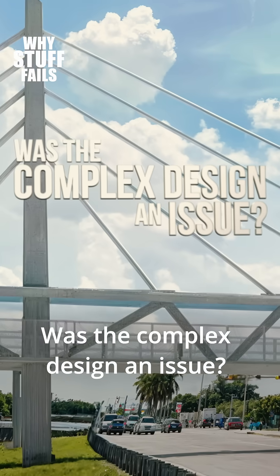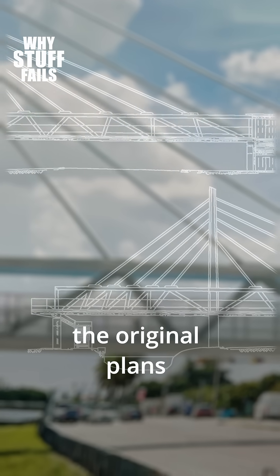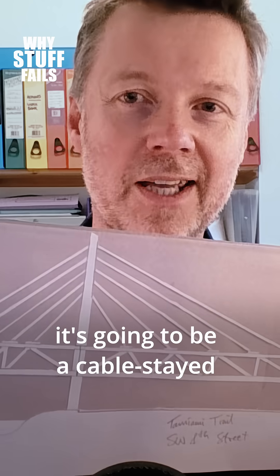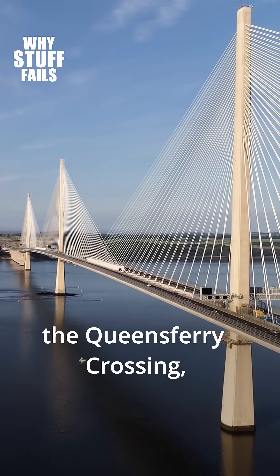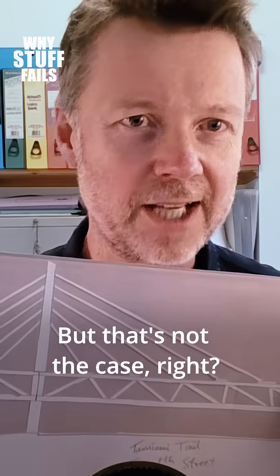Was the complex design an issue? When you look at the original plans, you might say this looks like it's going to be a cable-stay suspension bridge, like the Sunshine Skyway, the Queensferry Crossing, other bridges around the world. But that's not the case.